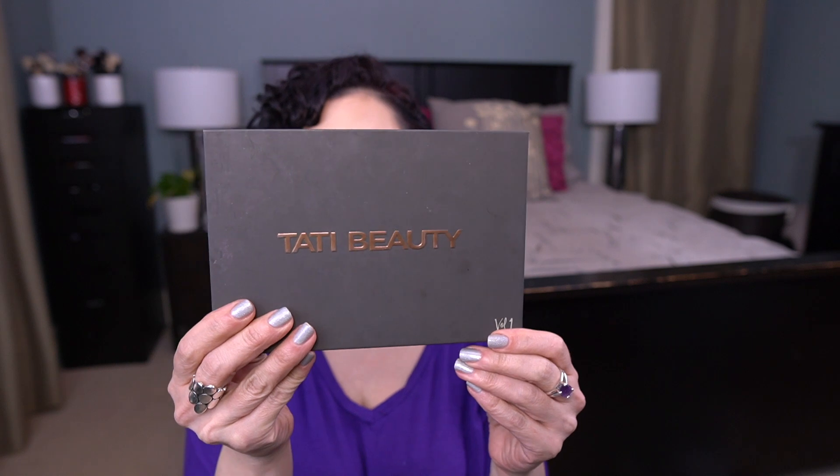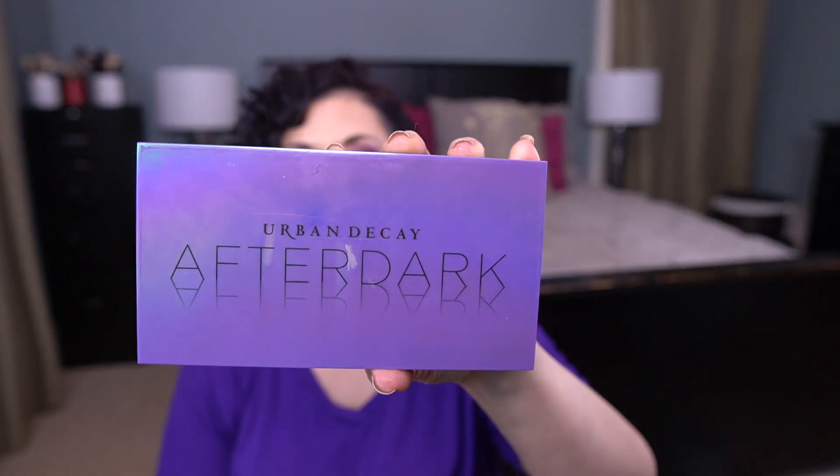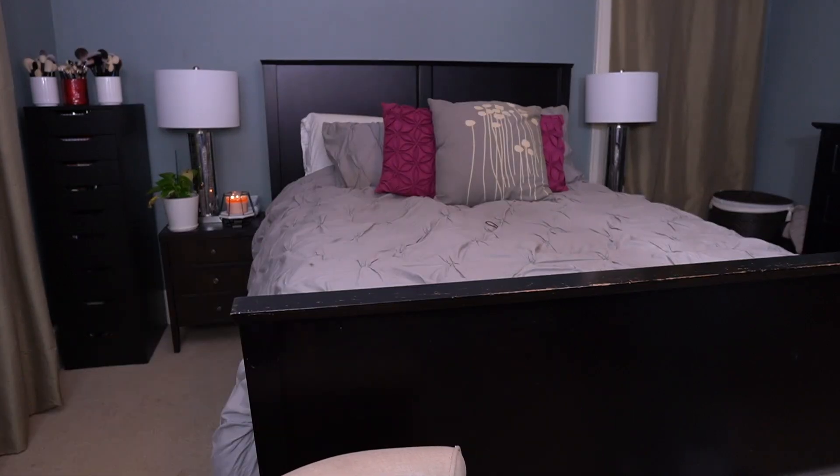Let me share which palettes I'm working on first. I am working on the Tati Beauty palette, the MAC Aladdin little nine-pan palette, the Urban Decay After Dark palette, the Urban Decay Elements palette, and it fell to the floor down here.